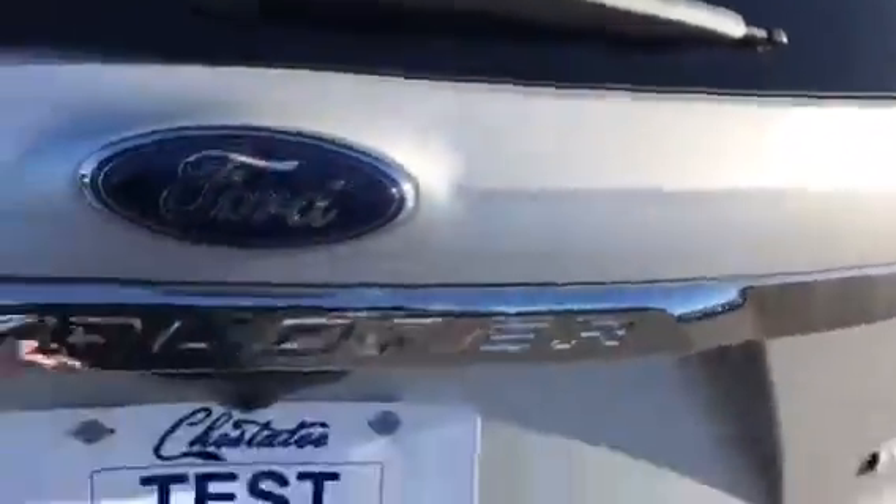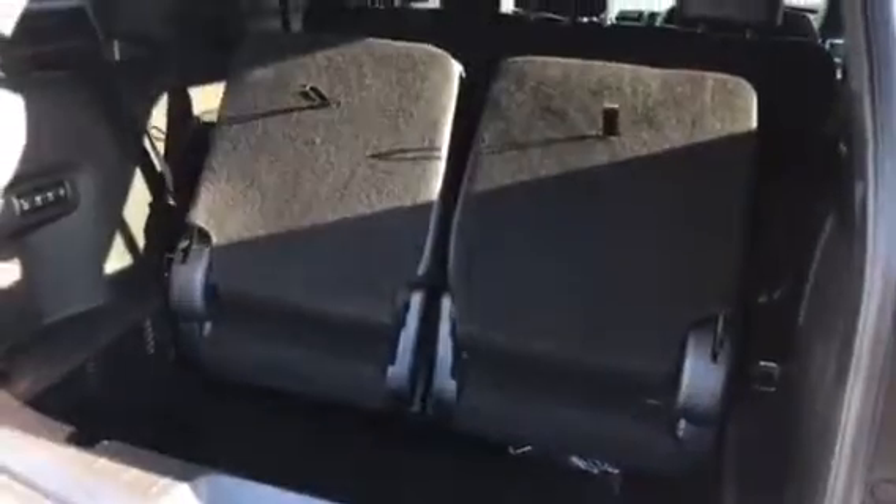Of course, a neat thing it's got is good control for the tailgate. But you've also got these — the power controls for the back seats. You can fold down one or both at the same time.